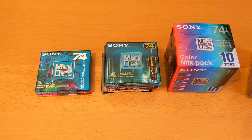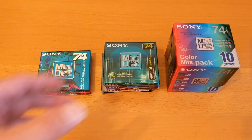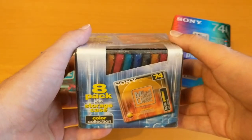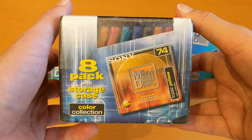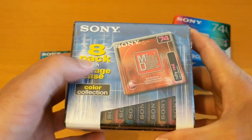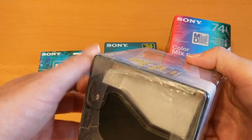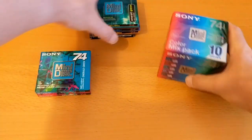Hello again. I've got some Sony 74-minute mini discs to open — I think they're all different. This is the one I'm going to be opening today: an 8-pack with a storage case. I'm going to see if I can figure out whether these discs are the same as any of the ones I've already got. I'm going to clear a bit of space and get started.